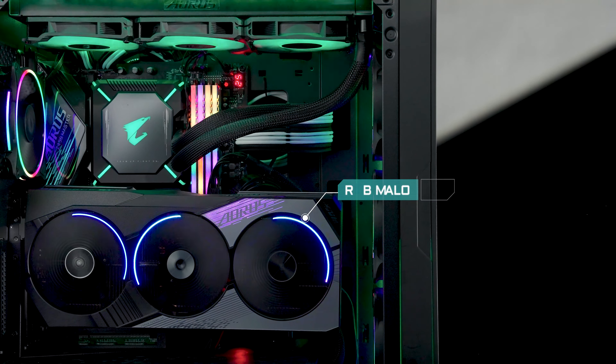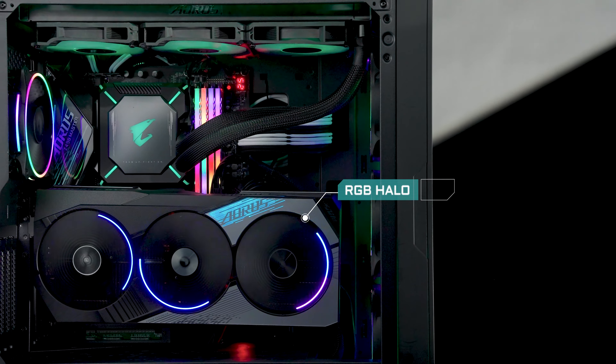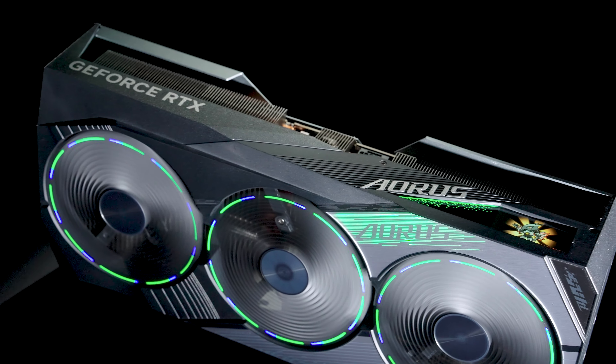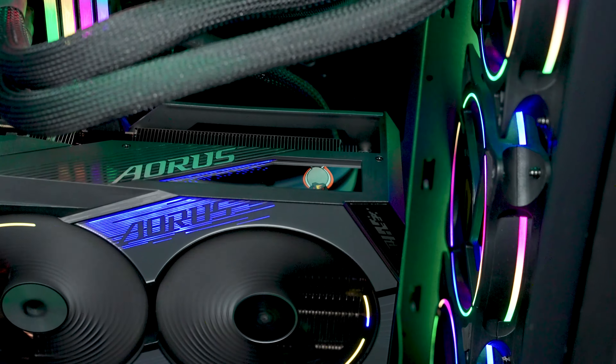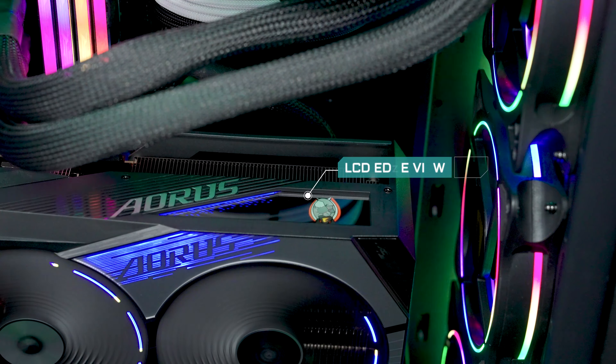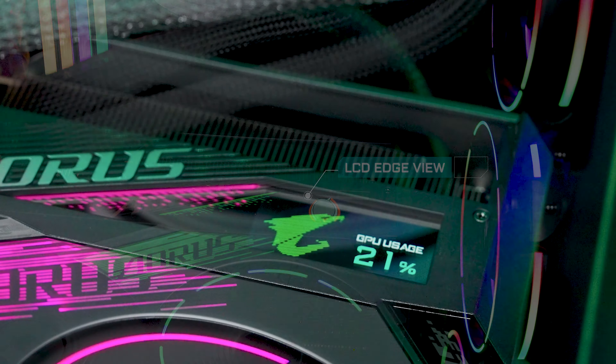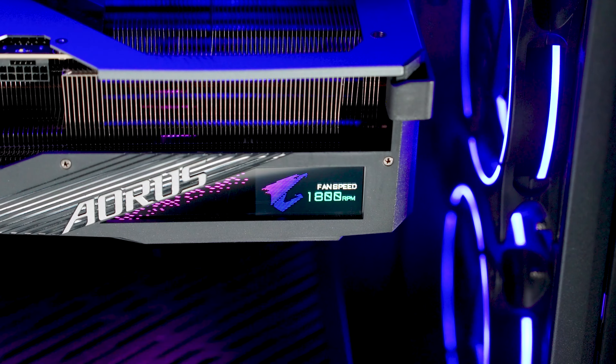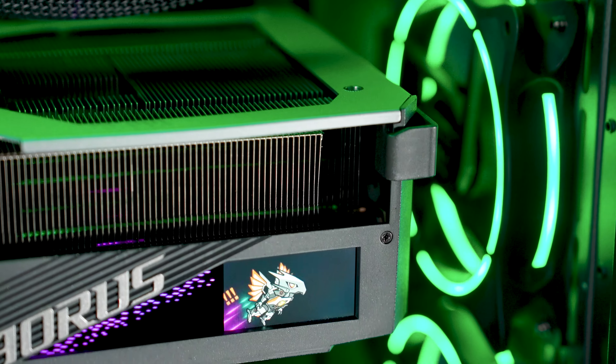The graphics card is also where gamers show off their personal style. The fan-favorite RGB lighting makes a strong comeback to light up your PC, and various lighting effects will definitely dazzle your builds. Also, there's the LCD edge view on the side, which means the Aorus graphics cards look great whether the card is mounted vertically or horizontally.